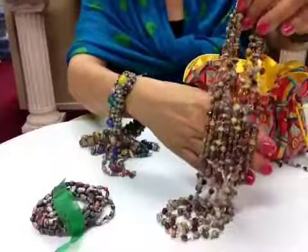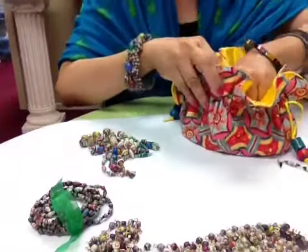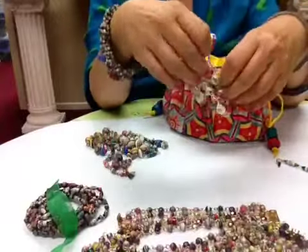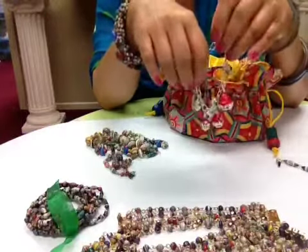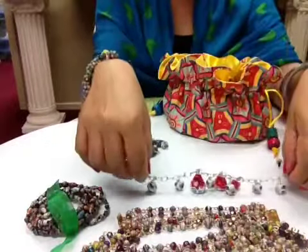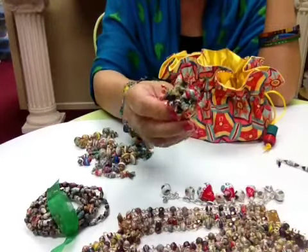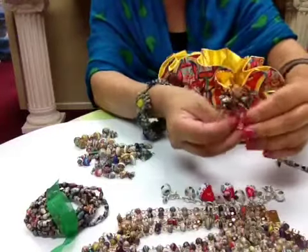Next we have our newest line — So Chic — this is the multi-strand necklace, and that comes with the bracelet, so this in itself is a set. We also have a very whimsical piece with matryoshka dolls as charms, just so feminine, and it has a magnetic clasp — that's part of this set too.